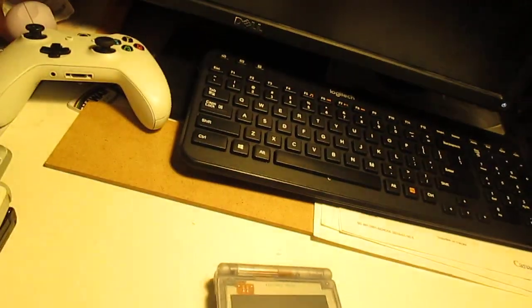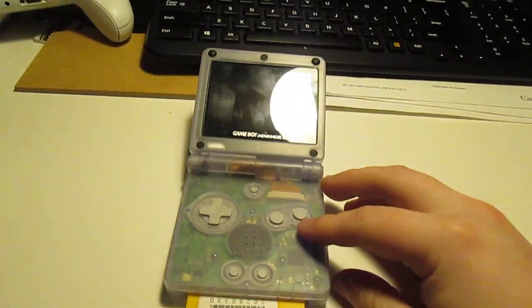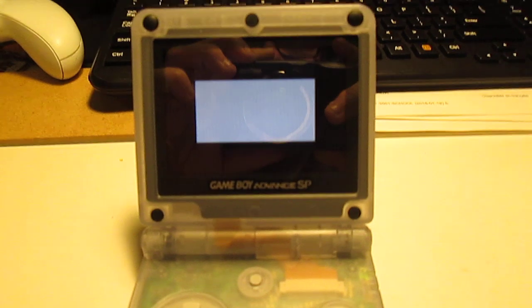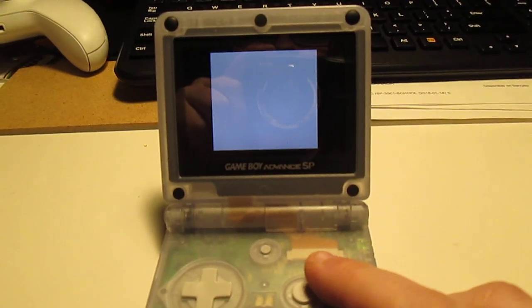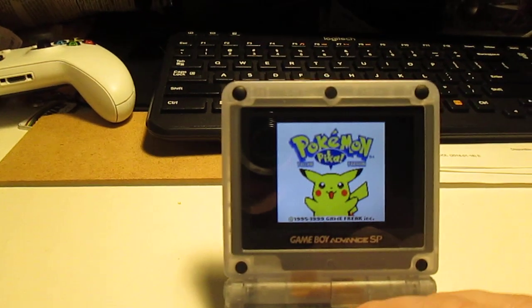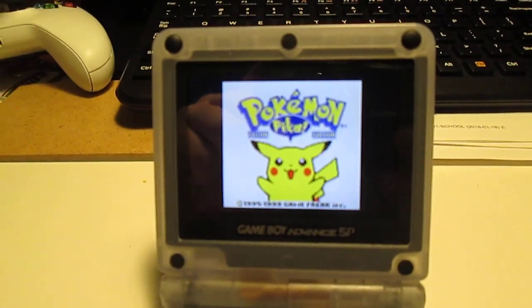I'll actually just show you the game — I'll put Pokemon Yellow in there quickly. Of course I'm doing this one-handed and filming for the viewfinder, so it's not that easy. And this camera does not have autofocus, so it's a little difficult, but... I love that. It's a nice bright screen, which is definitely something you didn't used to see back in the day.